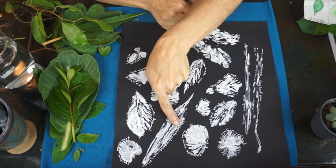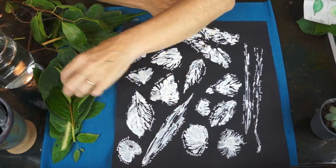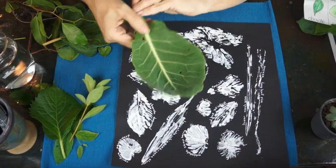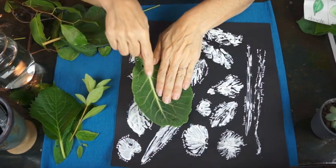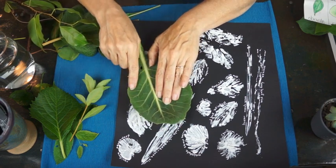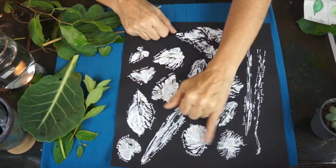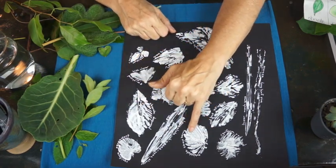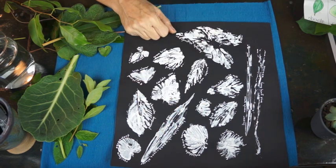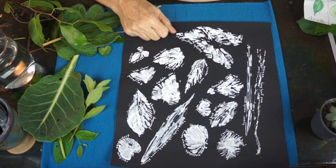We painted the backs of a leaf and then carefully pressed from one spot and worked our way around the leaf to create a pattern of the leaf and its venation. Then we wrote down the name of the leaf and the leaf's shape.